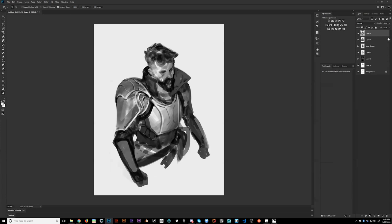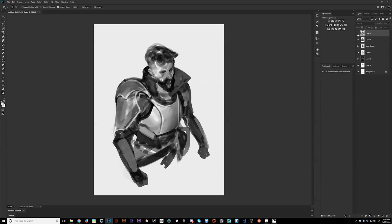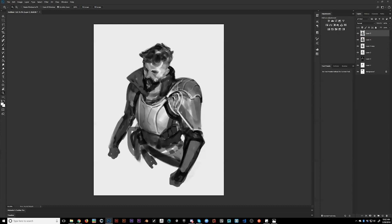So right now, 15 minutes in, this is getting pretty close. I normally spend about 30 minutes total on a thumbnail at max. Fifteen minutes in means I'm only halfway done - granted I'm only doing a bust so it's not as challenging. But look at the first five minutes - a lot of what I needed is already in there and everything else is just added bonus. I think I ended up going a little more sci-fi than I wanted, so I'm going to change that in the next five minutes.